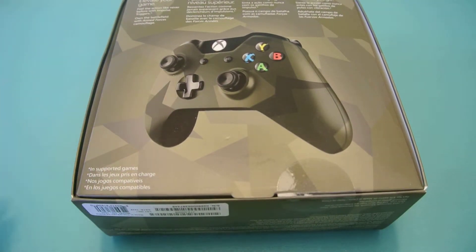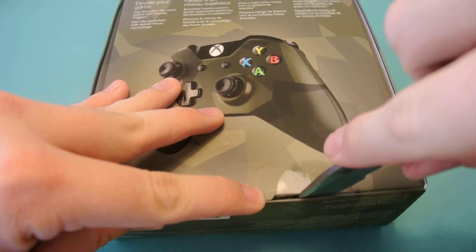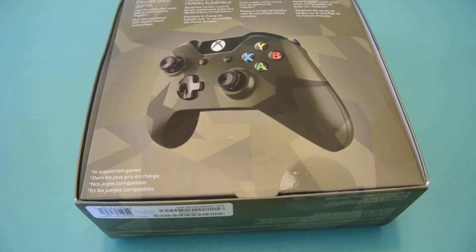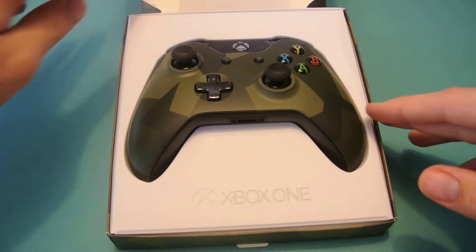I'm going to go ahead and grab this knife here and cut that. It should open easily — and it does. It just sits there like that.